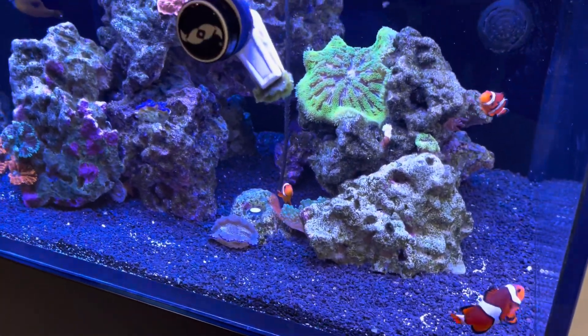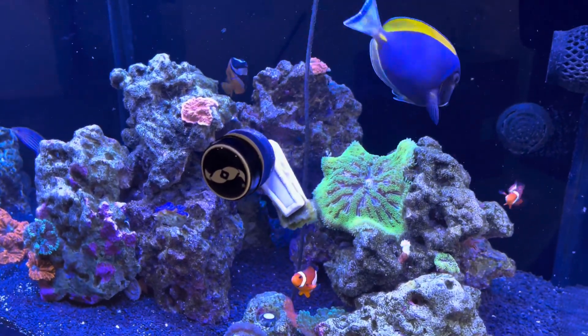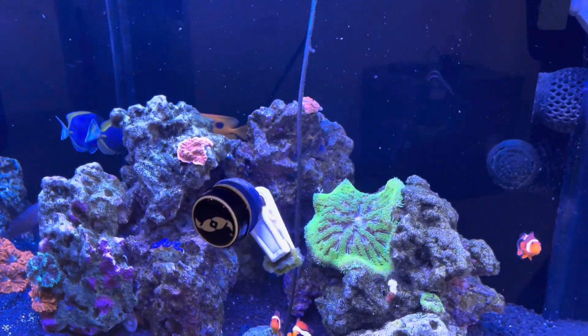Tank's doing good — nothing bad. Phosphate's at 0.11 right now. Nitrate is at 13.2.